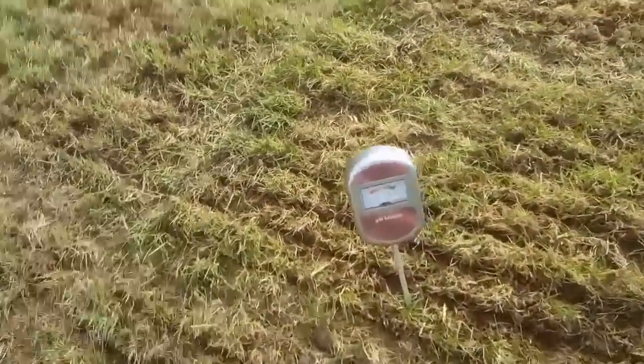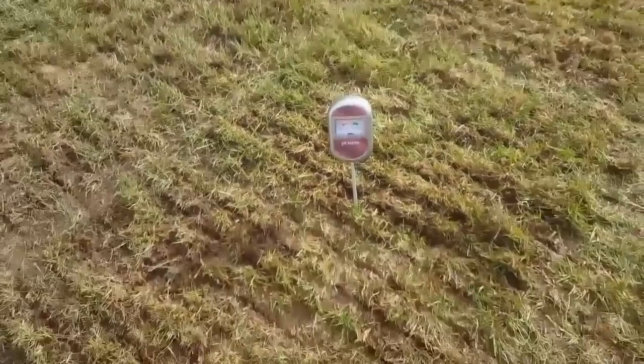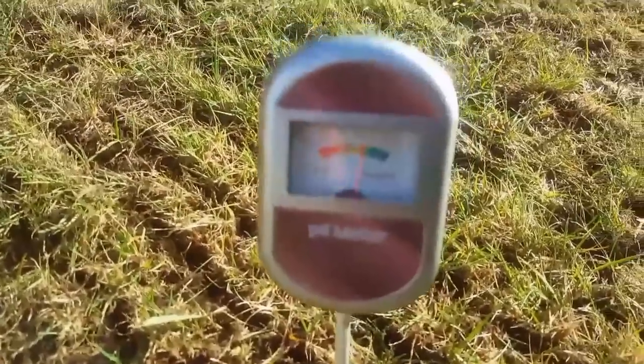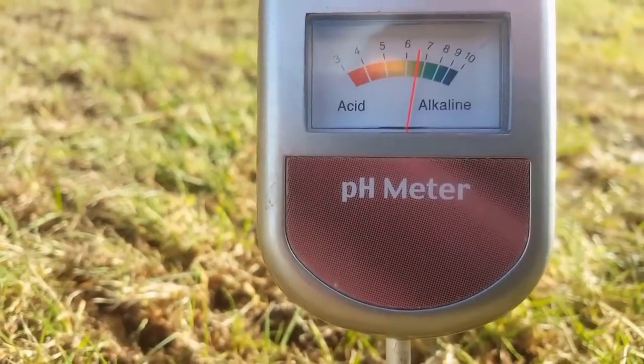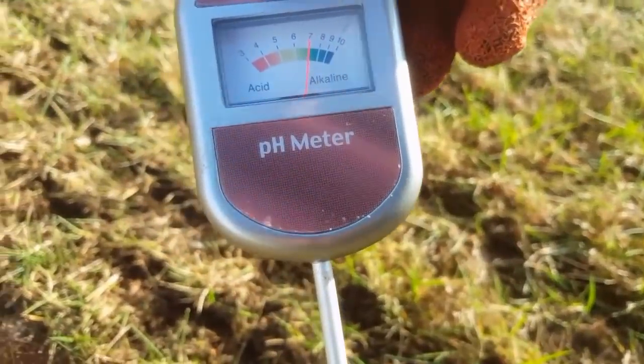Just stick the pH meter in the ground and leave it a few minutes. In the meantime I'll carry on collecting this up — it's all done with the billy goat. So it's had two passes with the scarifier, then run over with the billy goat. The meter's reading around a seven — that's just neutral. So I'm not going to put any lime on, just going to carry on as usual.